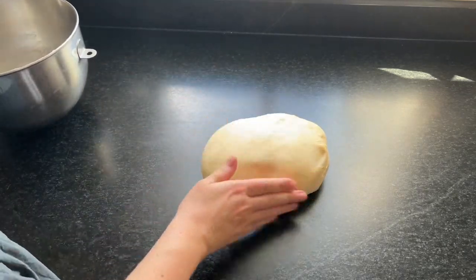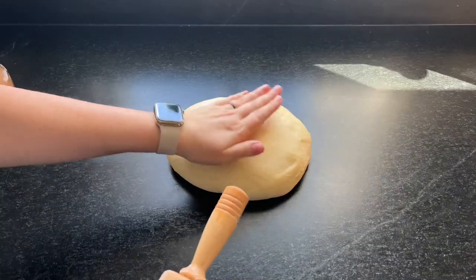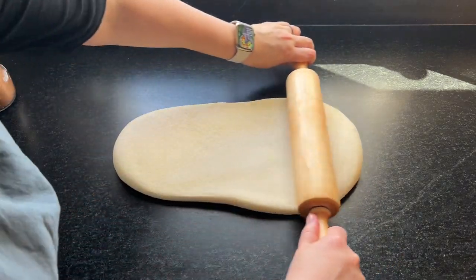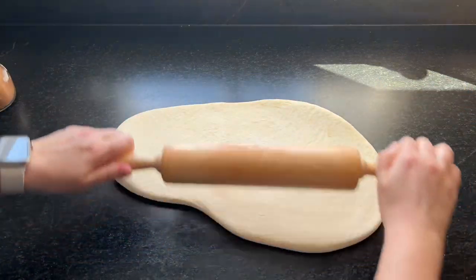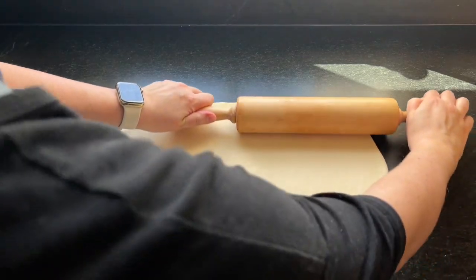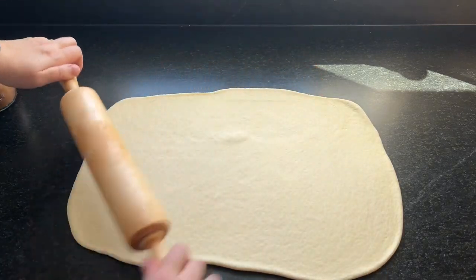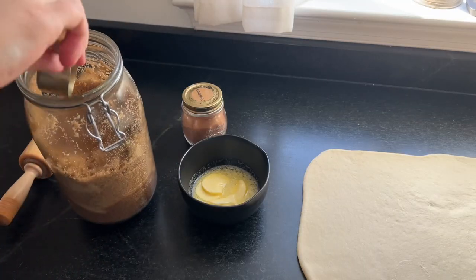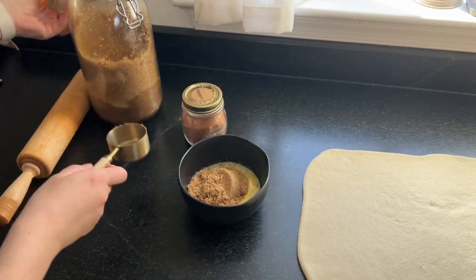Anyway, back to the cinnamon roll dough. This is after it rose the first time for about an hour — it gets nice and puffy. It's such a nice dough to work with. I just put it right on my soapstone countertops and don't even use flour usually unless it feels a little sticky. I kind of like when it sticks a little to the counter because it makes it easier to roll out and stay in a nice big rectangle. Just rolling it out to about a half inch thickness — thin, but not too thin.